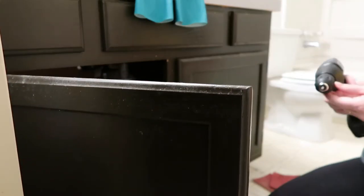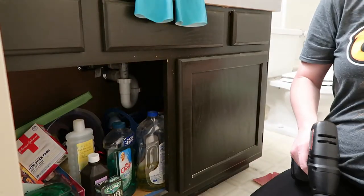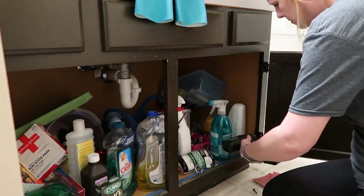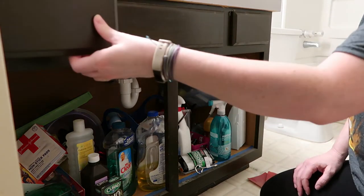Now I'm going to get to work on the bathroom vanity. It's actually an oak vanity, but about 10 years ago I painted it a color called French Roast when I was going through my dark espresso wood phase — and I didn't do a very good job. I didn't do any kind of priming or anything like that.